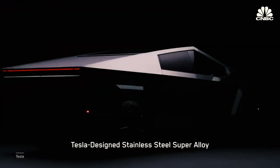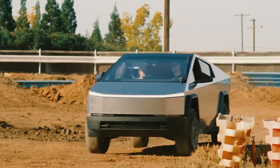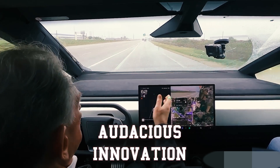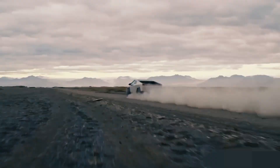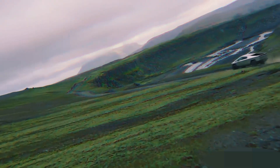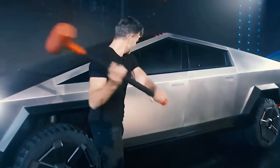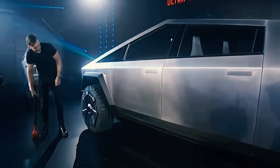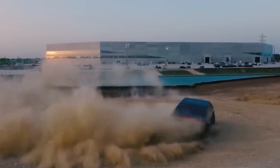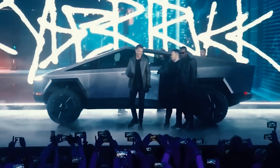Imagine if Tesla conquers this manufacturing beast — if the Cybertruck rolls on the streets not as a Frankensteinian monster but as a sleek futuristic marvel. The brand recognition would be stratospheric, a testament to Tesla's audacious innovation. This truck wouldn't just dominate the market; it would redefine it, carving a new niche for rugged, sustainable electric vehicles. The rewards go beyond mere market share. The Cybertruck's design, with its durable stainless steel and minimal paint, whispers promises of a more sustainable future — imagine a world where trucks last decades and paint pollution becomes a relic of the past, proving that sustainability and cutting-edge tech can go hand in hand.